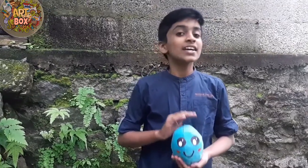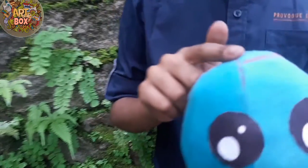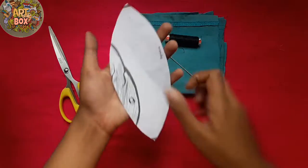Hi friends, welcome to J.A.A.B.O. with a cute kawaii plushy toy. Here is our plushy toy. We are doing J.A.A.B.O. with a craft. It's a craft.